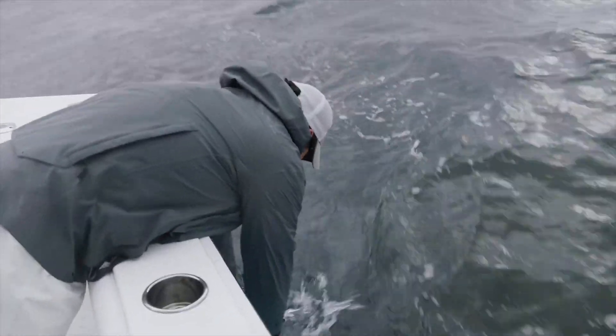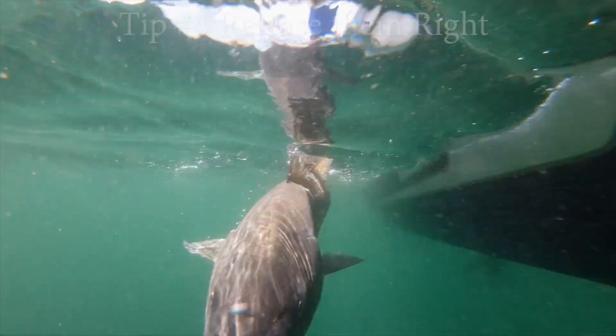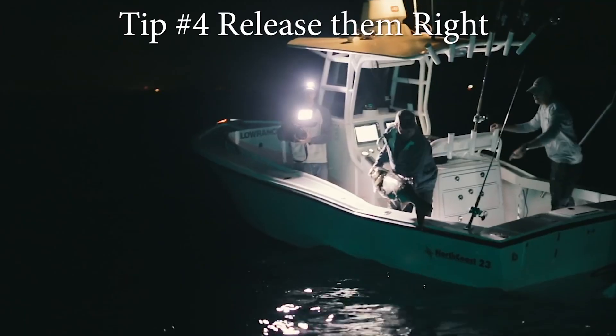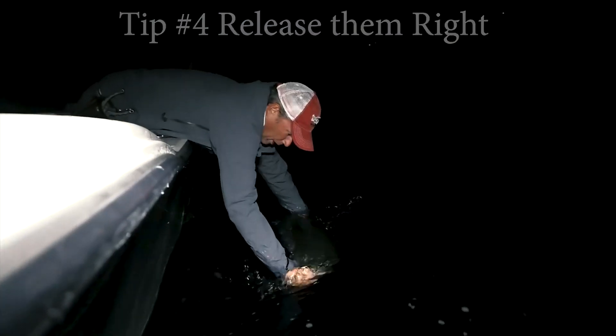If a fish is hooked deep, cut the leader as close as you can to the hook and leave it in the fish. Return large stripers to the water gently in an upright horizontal position.